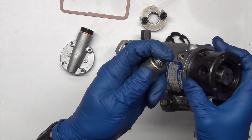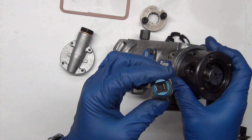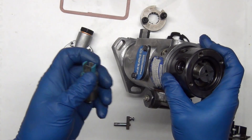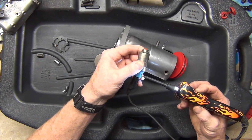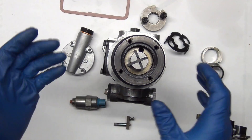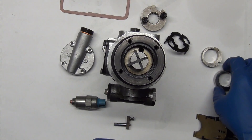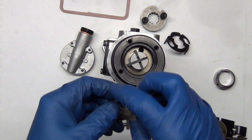Everything goes out through this and past this shutoff. It actually pulls back and allows fuel to get by when it has a 12-volt and ground signal — you can see how it pulls back to allow fuel flow. Without that, you don't get any fuel flow at all. That's where I was — couldn't get it to prime, couldn't get it to do anything.